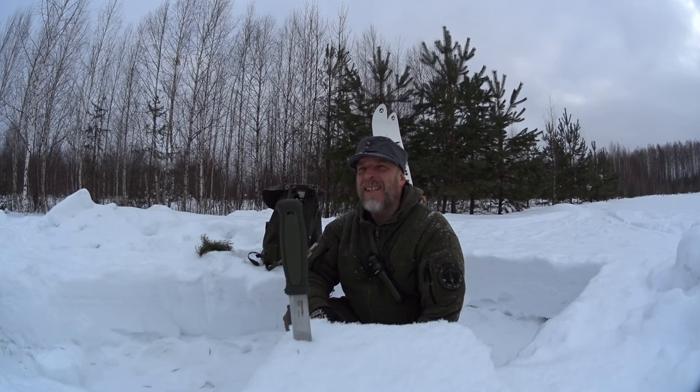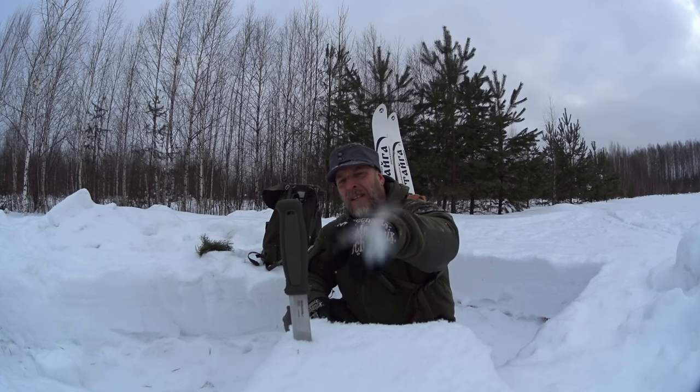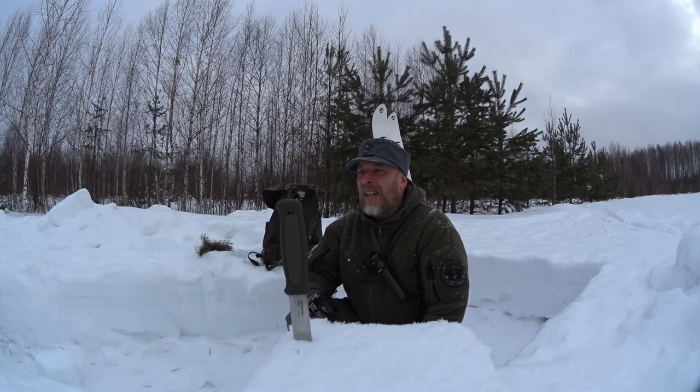Hello guys, welcome to Svary Russia. Today's video is going to be a little bit about knives, but the main theme is going to be about how I made a convex grind on the Mora Kansbol in about 15 minutes by hand.